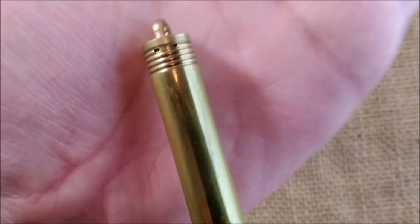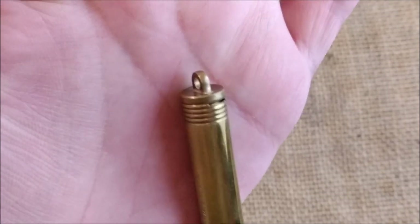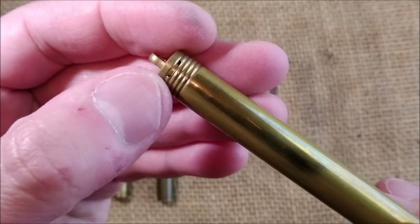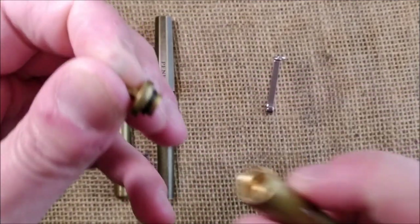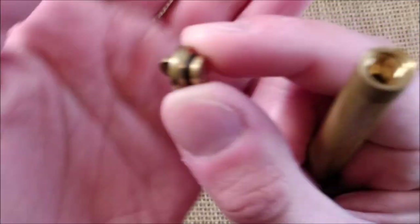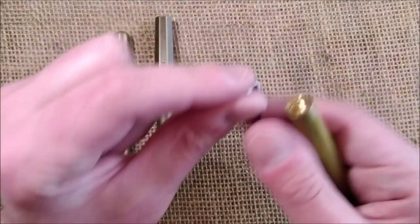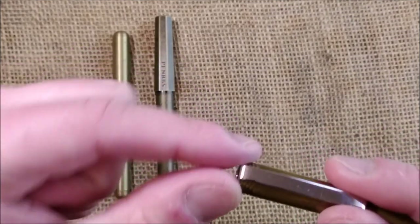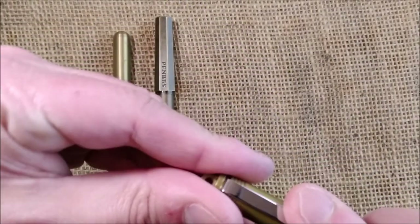I haven't made the review of this one yet — at least not when I recorded this. You can see there's a little opening where the clip comes out, but it will not dry the nib because there's a rubber O-ring to close the cap. So that little opening isn't a real opening to the inside of the cap.